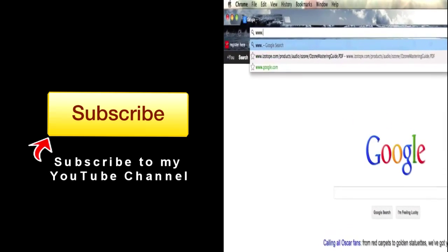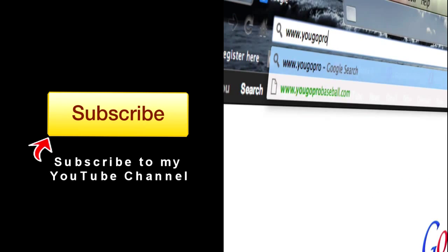If you found this video helpful, please subscribe and then join the free newsletter at YouGoProBaseball.com.